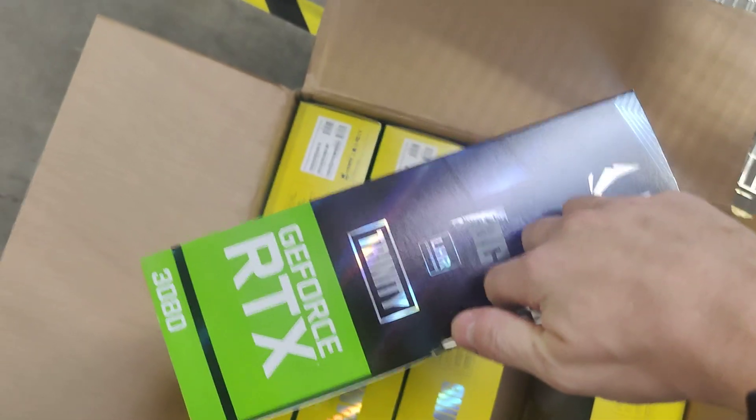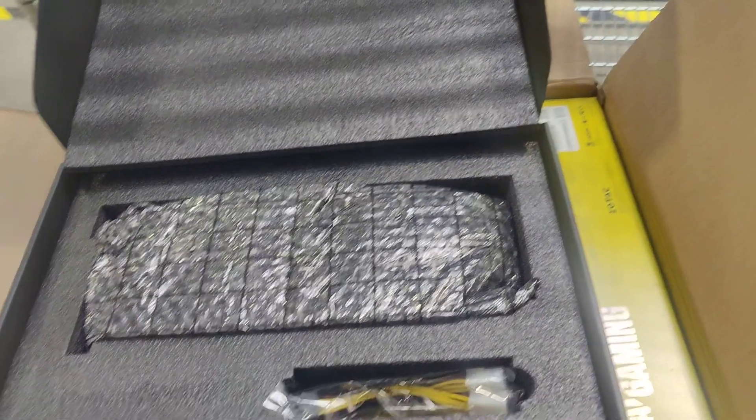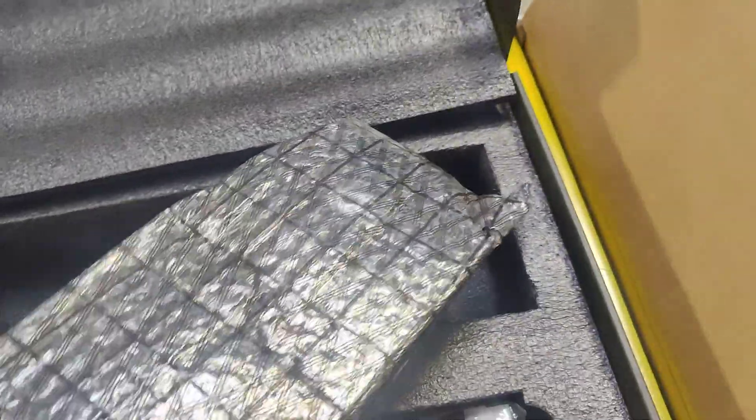Alright, here's a 3080 from Zotac — it's LHR, you see that right there. LHR, brand new, five cards. These are typical — we get a lot of 3080 Zotac LHR. Everything's LHR now, so you're able to pretty much get anything and it's going to be LHR. We get a lot of Zotac and we also get a lot of Gigabyte. We have another shipment of Gigabytes coming in probably this Friday or next Monday. Anyway, back to this Zotac card — this is very typical of what we get.